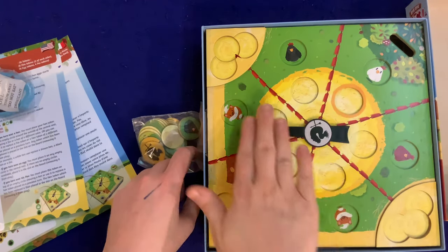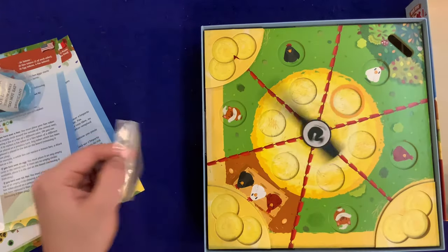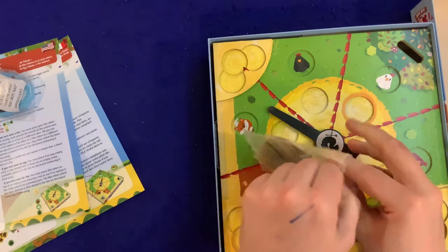The spinner is nice — I'm gonna spin it like a little kid. Still spinning, still going. Very nice, I like this — it's a very solid spinner.